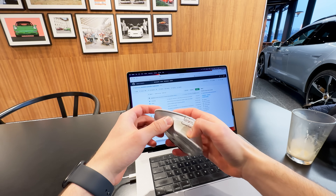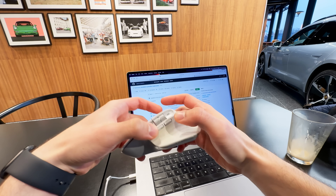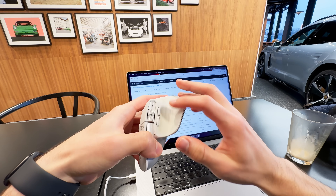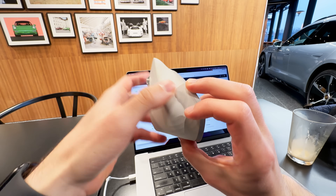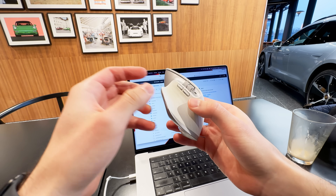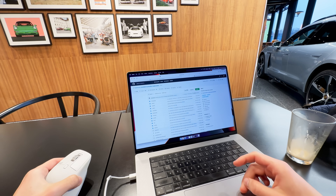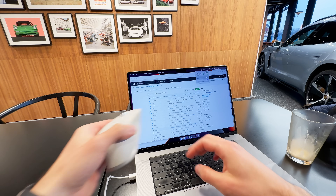I have to complain for a second about this mouse, because it has disappointed me big time. The problem is it has this rubbery material that basically absorbs everything that ever touches it. For example, if you can see here, it's become kind of yellow. I know what you're thinking — that's because Marco, you are a slob and you don't take care of your devices — but that's not true at all, because I even made my own app to help me clean the keyboard, so I'm very meticulous about my devices.